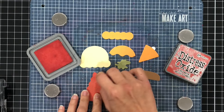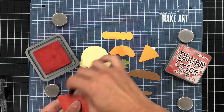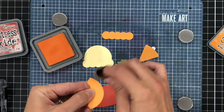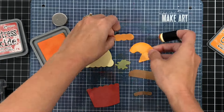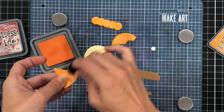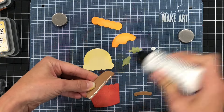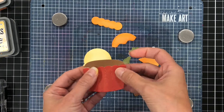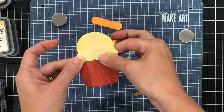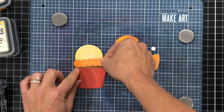I went ahead and die cut the dies I want to use with some colored cardstock and I'm just inking up the edges of the cardstock with inks that coordinate with the cardstock colors. For example, I have the topping for the cupcake cut from orange cardstock and I'm using an orange ink to ink up the edges — I'll do that for all of my dies because it adds more depth to those die cuts. Next I'm ready to glue these pieces together. The brown piece is the cake part of the cupcake and I'm gluing it to the back of the cupcake wrapper.